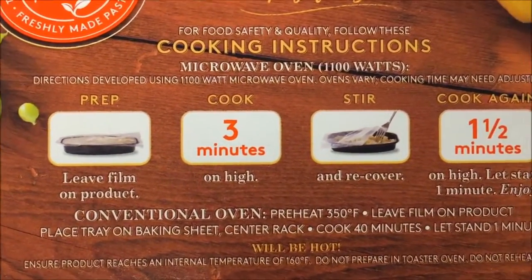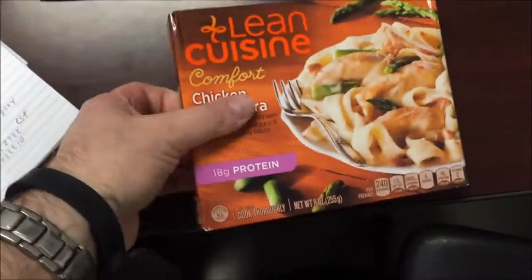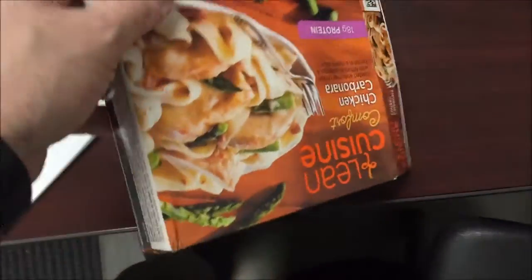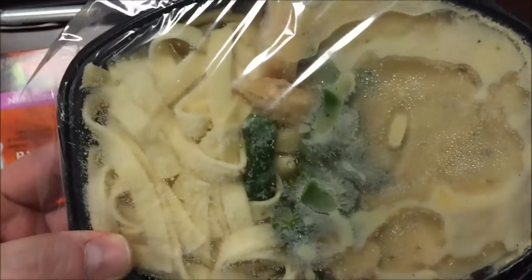We're going to leave the film cover on, cook for 3 minutes, stir and recover, and then do another minute and a half, so it's pretty straightforward. The only asparagus I've ever had was the little asparagus where it really wasn't in any kind of sauce or anything, so I'm willing to give it a try. I might really like it.